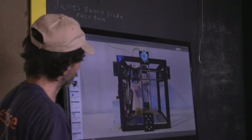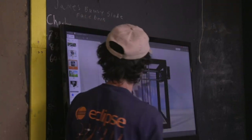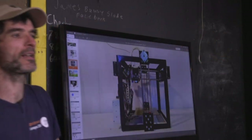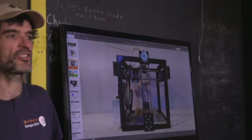Using this method, you can make any frame size and attach multiple axes. You can stack one above the other for more strength on a larger machine. We think with the current design you can get up to about three feet, which we're going to try on the last day.